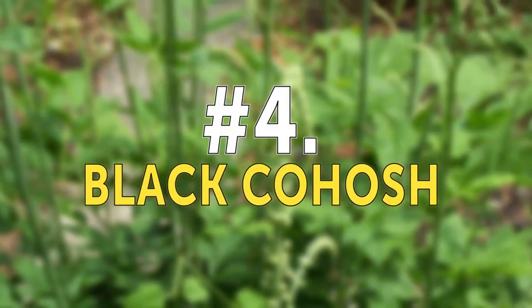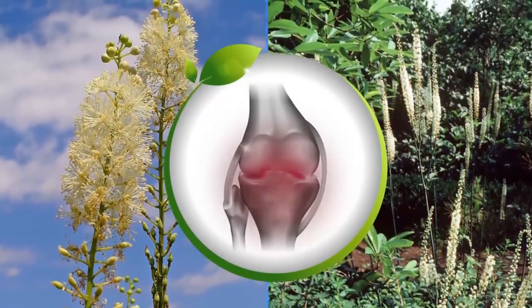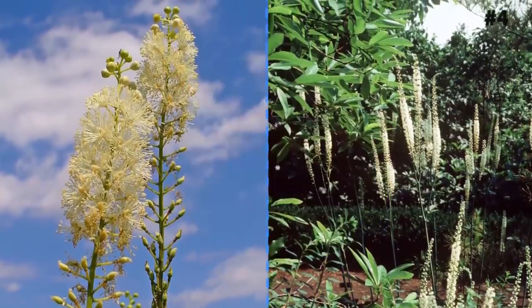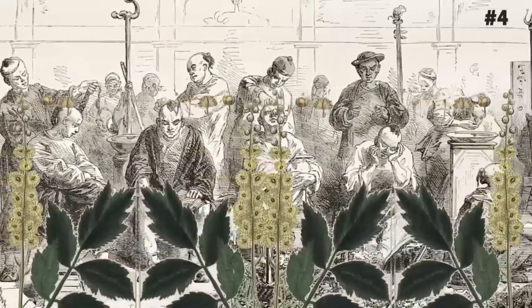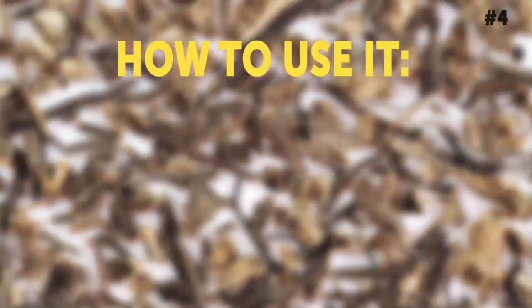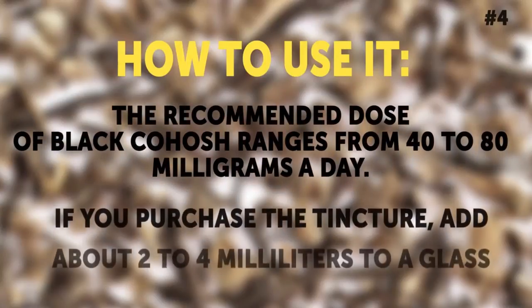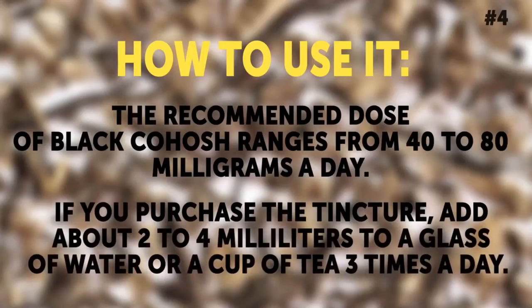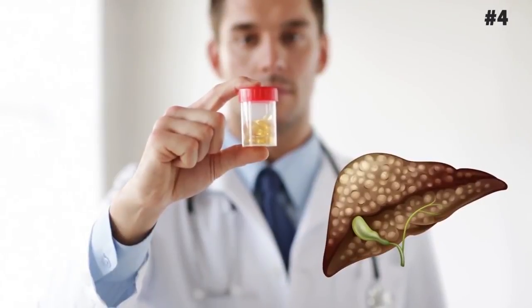Number 4: Black Cohosh. Black Cohosh acts as an antispasmodic for nerves and muscles. It contains salicylic acid, which has anti-inflammatory properties and is a major ingredient in aspirin. Since ancient times, this plant has been used to treat an assortment of muscular, pelvic, and rheumatic pains. How to use it: The recommended dose of Black Cohosh ranges from 40 to 80 milligrams a day. If you purchase the tincture, add about 2 to 4 milliliters to a glass of water or a cup of tea three times a day. You can also find it in capsules. People with liver problems, especially women, should avoid this herb.